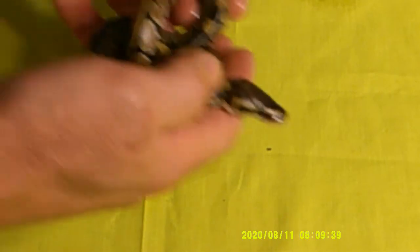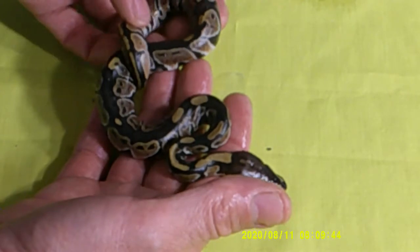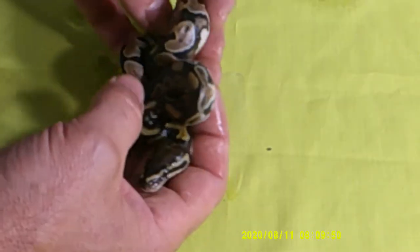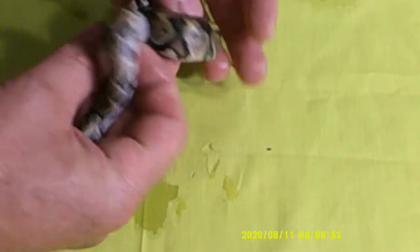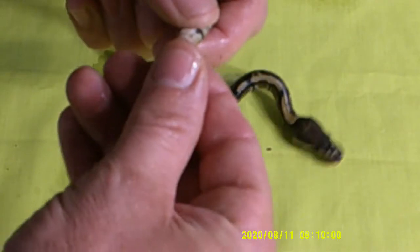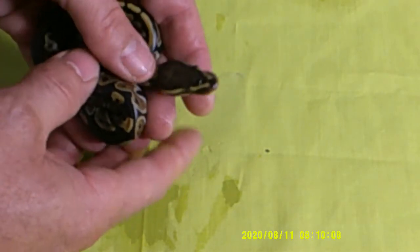We'll grab these normals first. So there's the first one — the pairing was a banana to a disco pastel or a disco fly. We ended up getting a normal; it's got some pretty cool flaming on it, but it is a normal. Hopefully it is a female, so this one will be available after it eats a few meals. It's got a pretty cool little head stamp on it too.